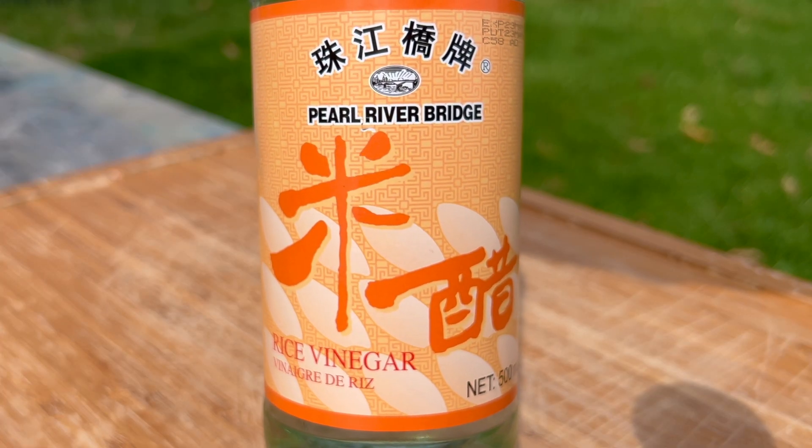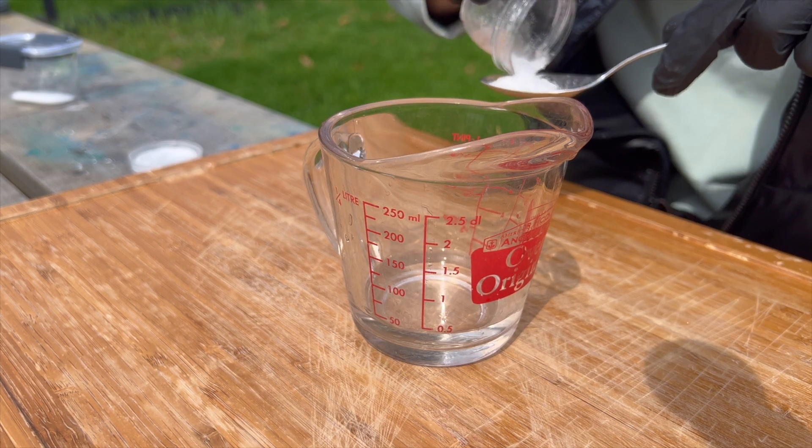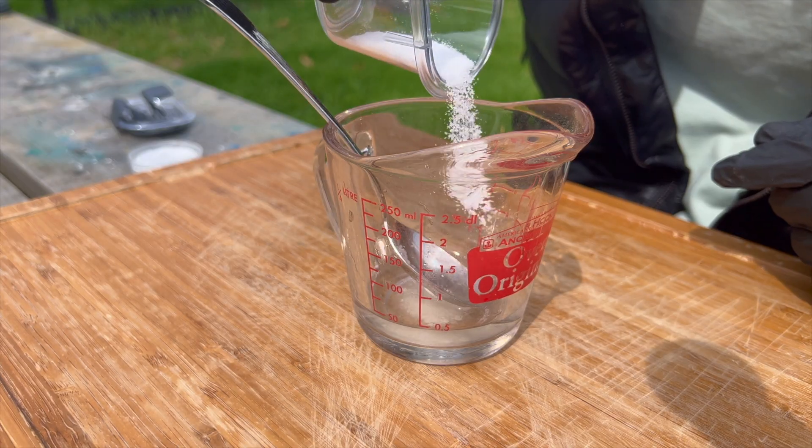Next, we have the rice seasoning. Combine 3–4 teaspoons of rice vinegar, 1 teaspoon of sugar, and 2 teaspoons of salt. Mix it until the seasoning becomes consistent.